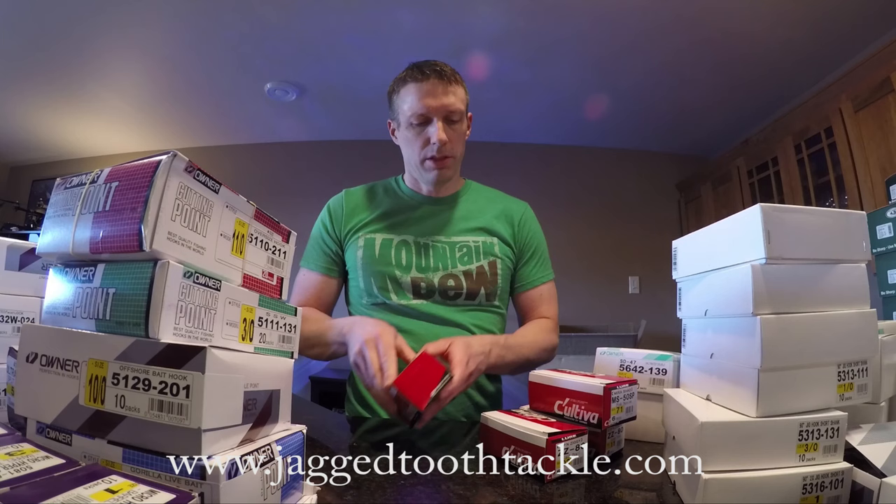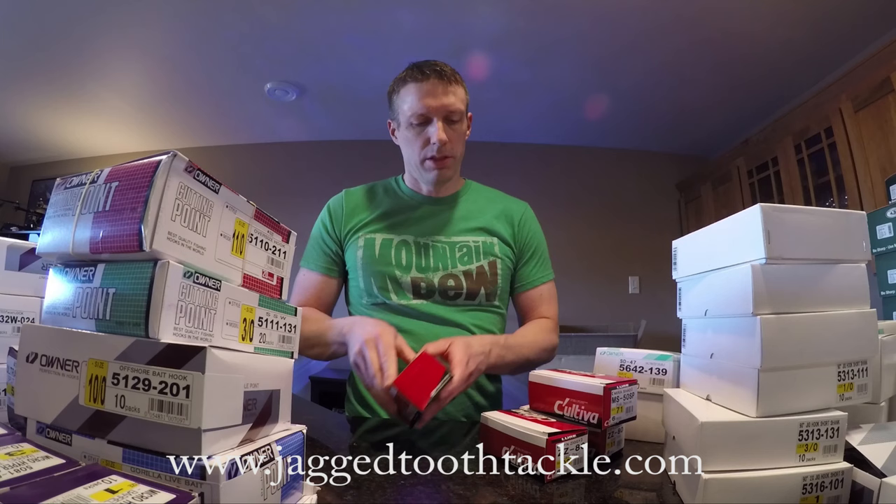I do have a few of their lures back in stock here. I don't carry a whole lot of theirs, but their mirror shads go well, and they are the zip and ziggies. I usually keep all of those in stock as well.